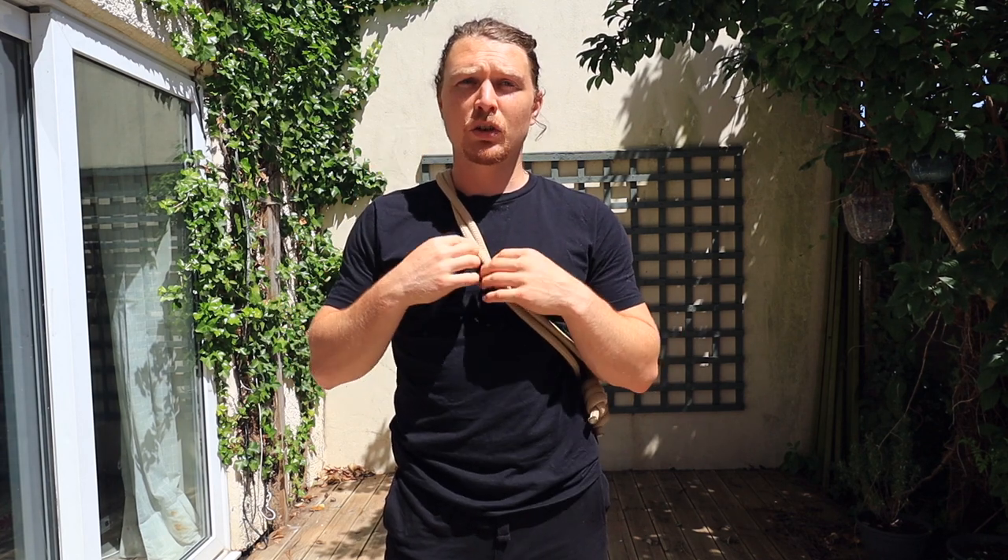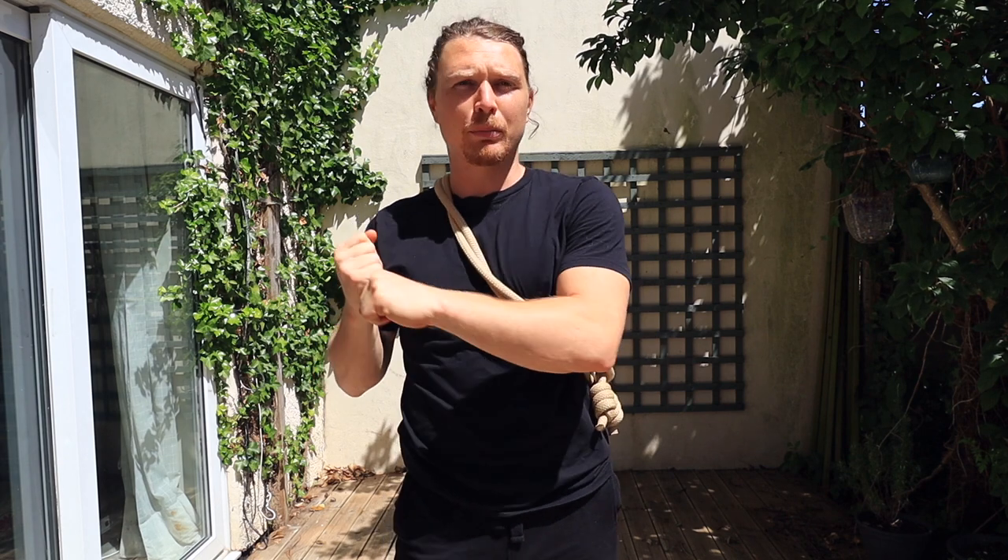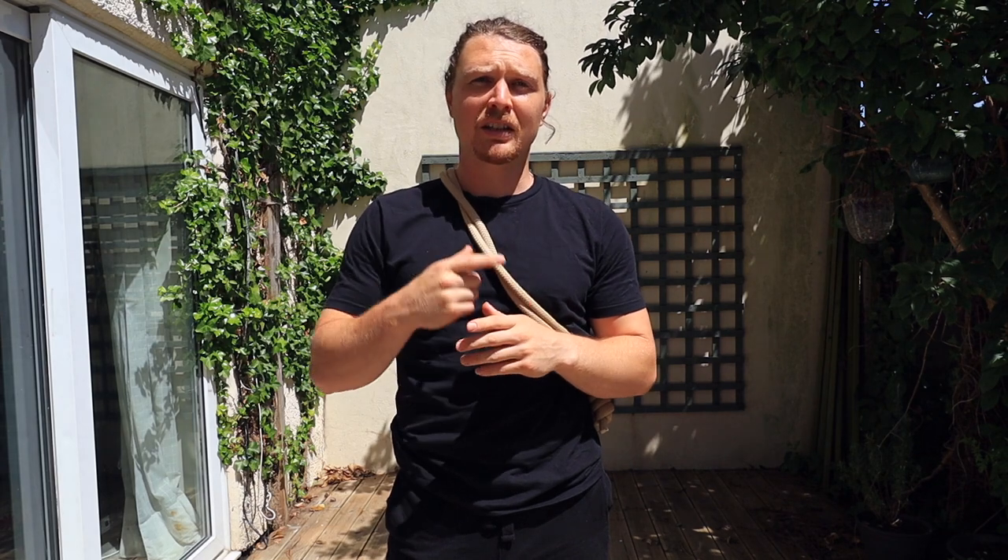Hey there brothers and sisters, Timothy here with The Way of the Rope. In today's episode I'm going to be sharing my top three patterns to do with the rope to help you if you're into any hitting, striking, bat and ball sport, or martial art with the hands involved. These are my top three patterns to learn and drill to help you become more efficient and proficient at what you're doing.